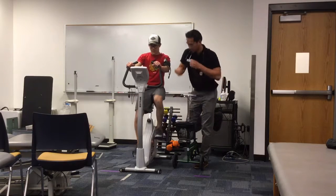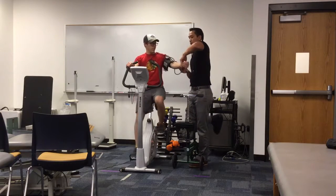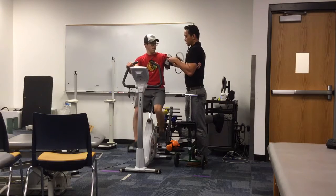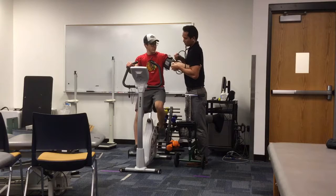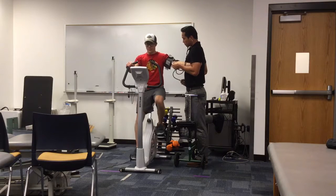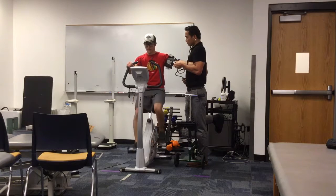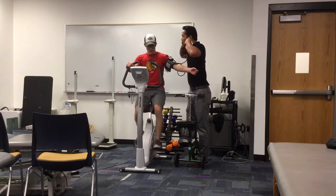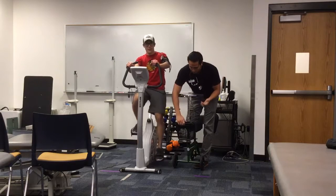Now I'm going to take his blood pressure. With blood pressure, especially while they're exercising, it can be a little tricky. What I like to do is squeeze their left arm in between my arm and my side in order to keep everything steady. You don't want the patient moving or holding his arm up because that could cause a lot of artifact. I got a blood pressure of 132 over 74, which is something we do like to see with increased workload.